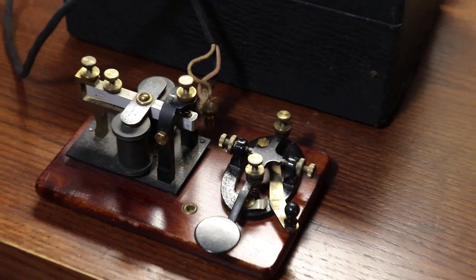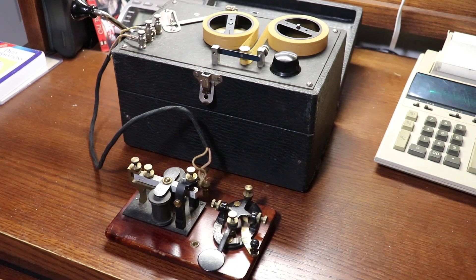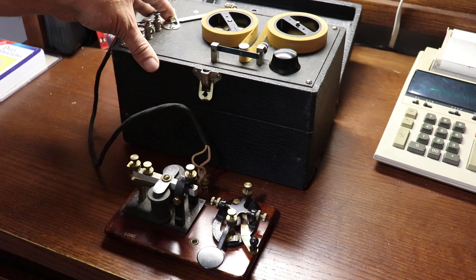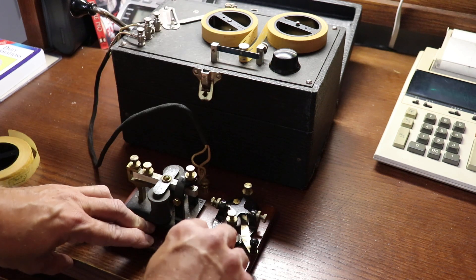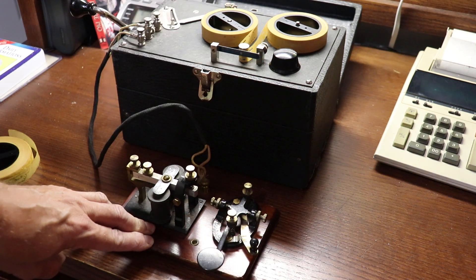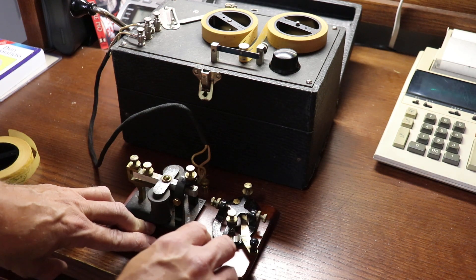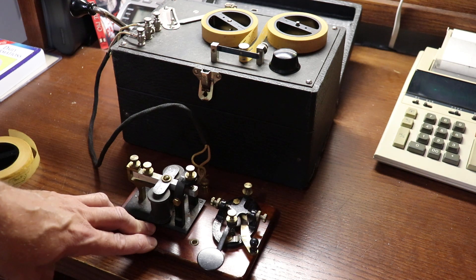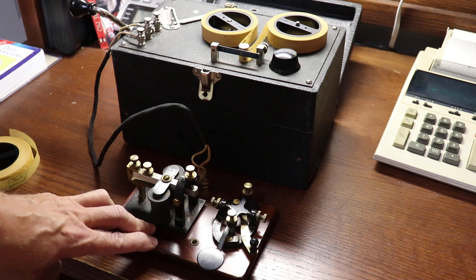And of course, if one wanted to practice sending, DC is available through the unit, and you can, of course, send with the straight key, practice your sending, and so forth. Or, on the slower tapes, just repeat the character formation to learn how to maybe imitate machine sending. So, with that, an introduction to the Instructograph, and a little trip down memory lane — I will say 73 to all.